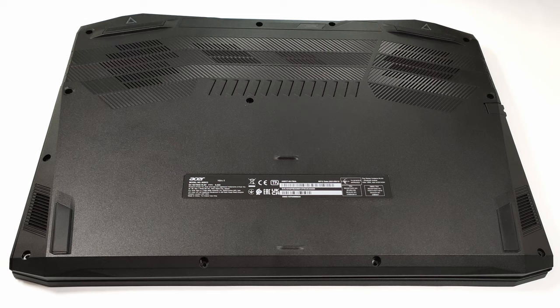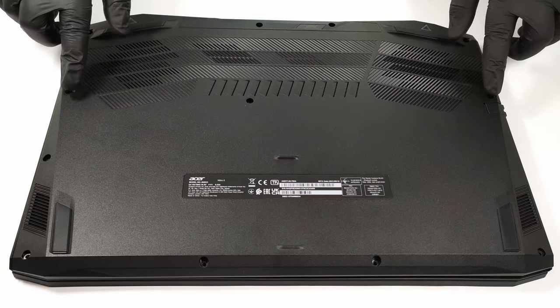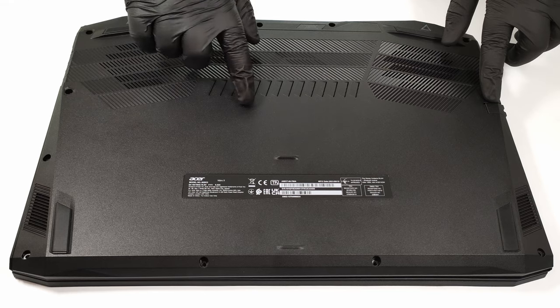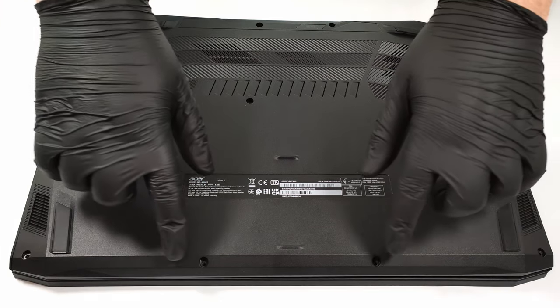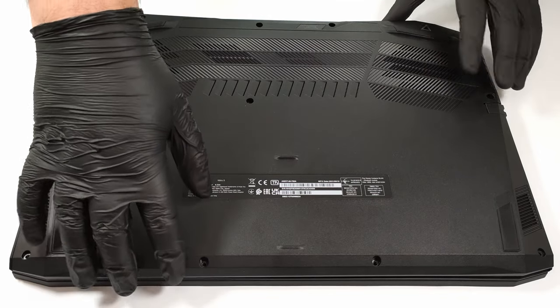Hello, this is Laptop Media and today we will show you how to open the Acer Nitro 5 AN517-54. For removing the bottom plate you have to unscrew 12 Phillips head screws and then you can pop the plate with a plastic pry tool.